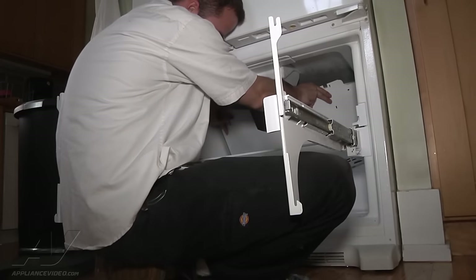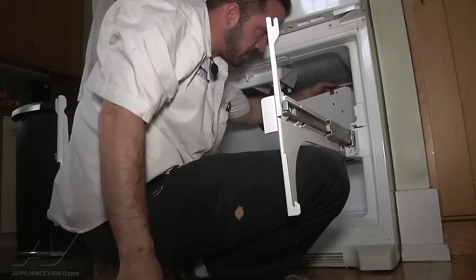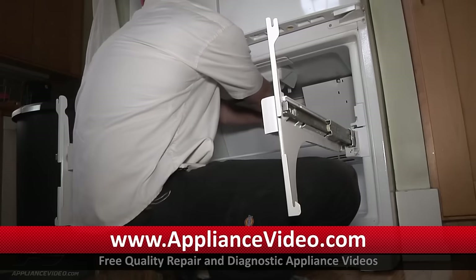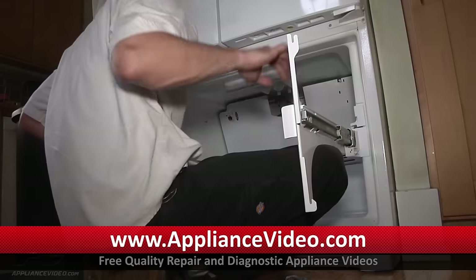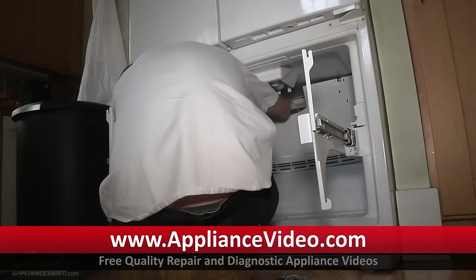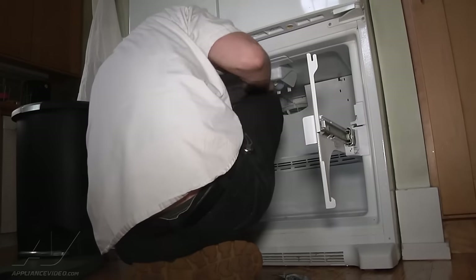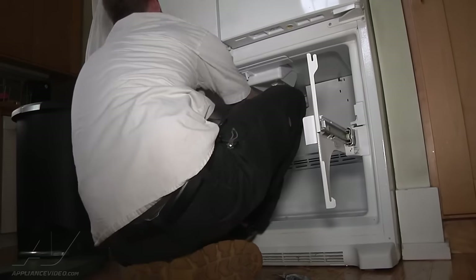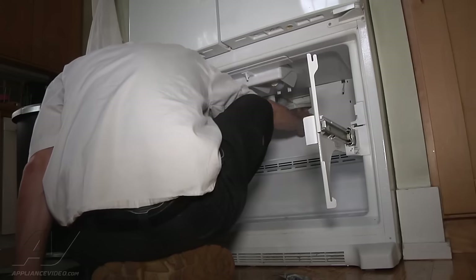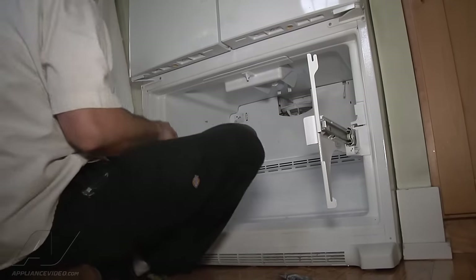You sort of have to flex the back panel just a little bit. Make sure you pull your thermistor up over the top. You've got to reach in from the other side and feed your ice maker fill tube through, and also the connector to the ice maker. Take your finger and sort of feed this piece through here. Snap that in and make sure your thermistor comes up over the top. Then just put your screws in the back.